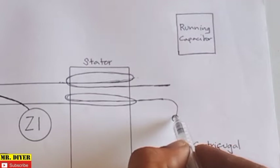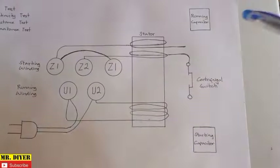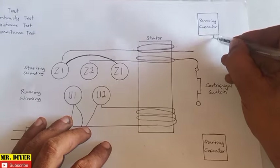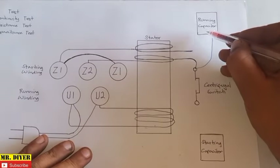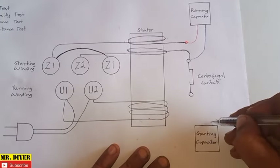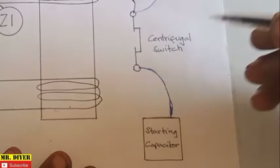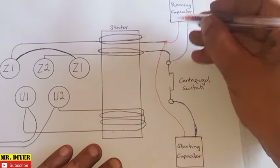We will connect this to our centrifugal switch. Take note, this is our running capacitor — this is also connected. One wire is connected to the centrifugal switch. And on the other side of our motor is our starting capacitor. One wire from our starting capacitor is connected to the other side of the centrifugal switch. The other wire, in brown, is connected to our starting winding as well as the running capacitor.